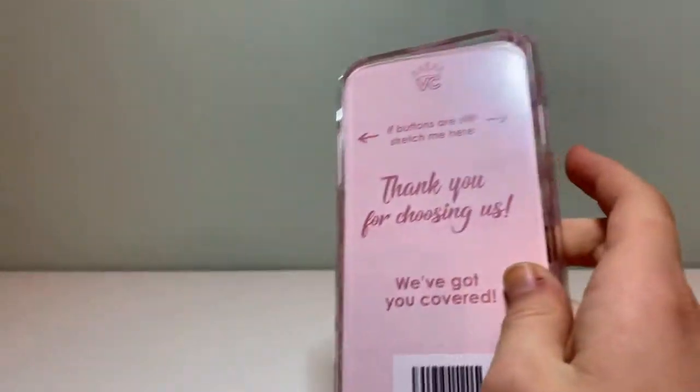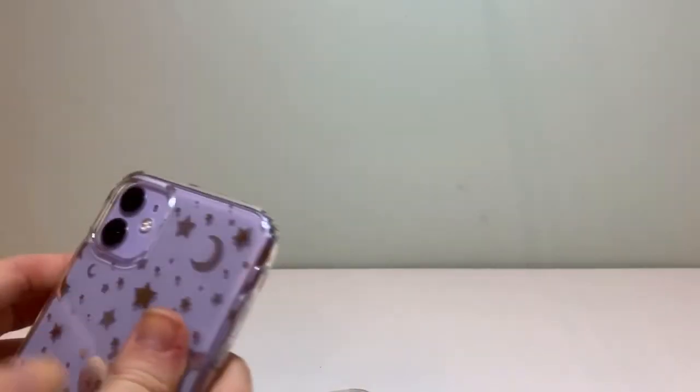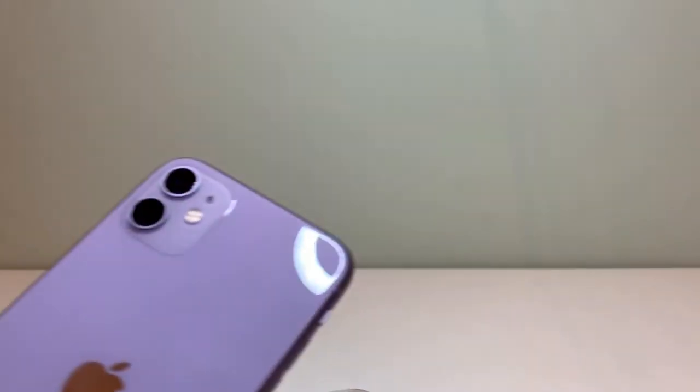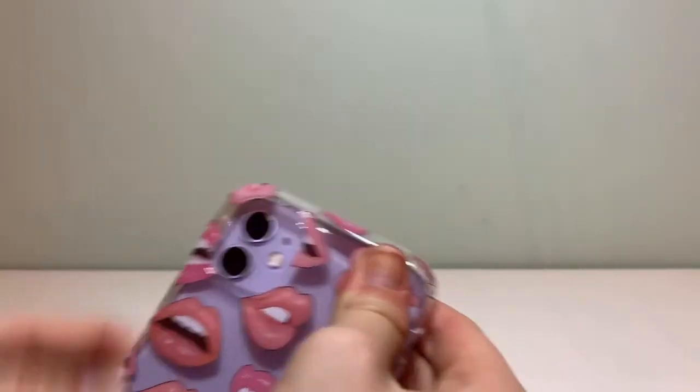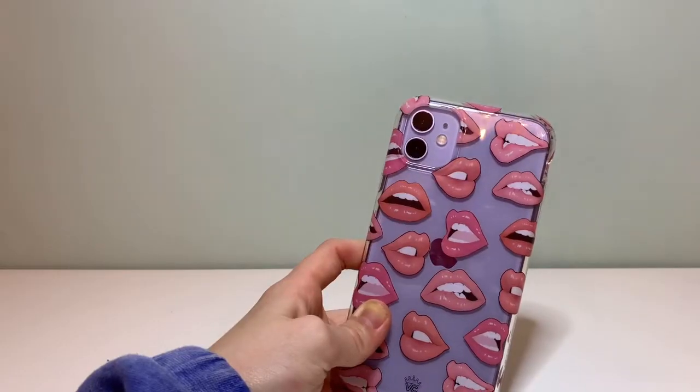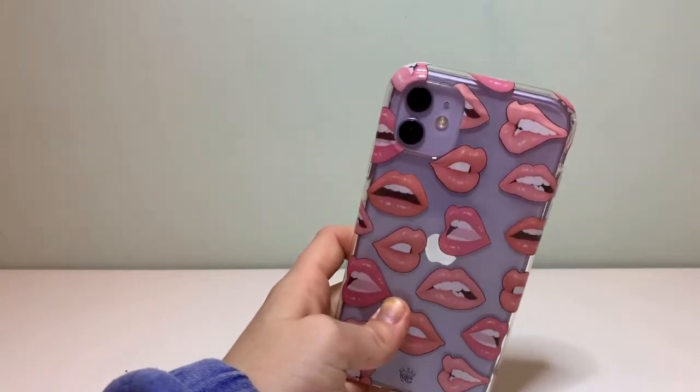Now I'm going to pop out the second case and take off this phone case. There it is — my phone — and let's pop it on. That is just stunning, I'm obsessed with this.